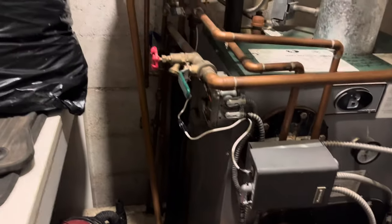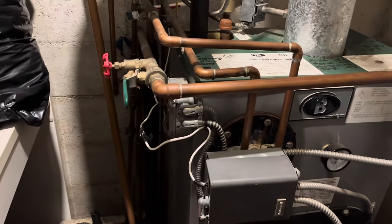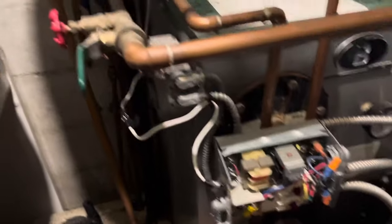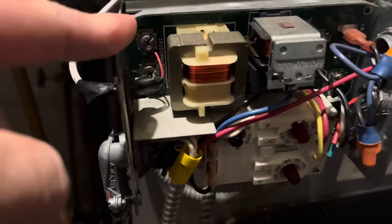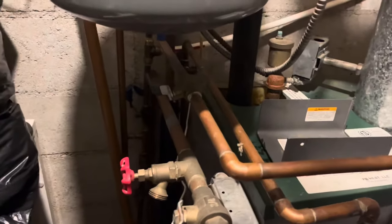Guys, this is it - a boiler with an aquastat, no common, and the customer wants to add a Wi-Fi thermostat. This is going to take some MacGyvering. We're going to have to add a transformer and then a relay to the TT terminals. Let me see if they have a disconnect here. There's a disconnect - cool. Another disconnect here. Let's see if it can be done.